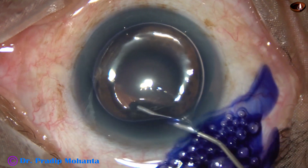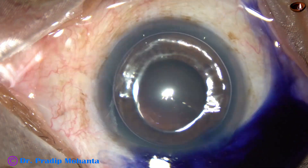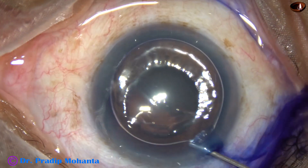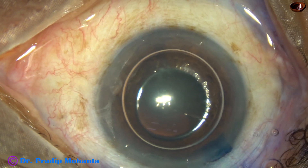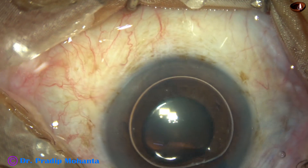This is trypan blue dye underneath an air bubble. And now this is adrenaline. So we have used a lot of agents to dilate the pupil without any effect. The size of the pupil is the same.